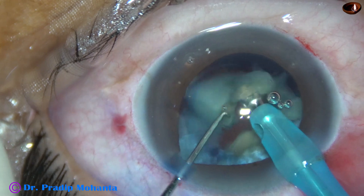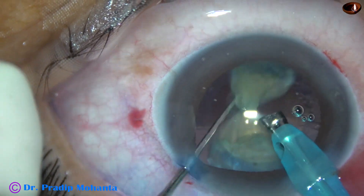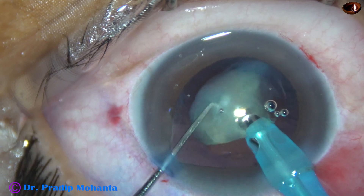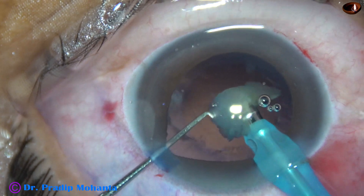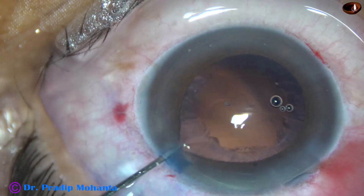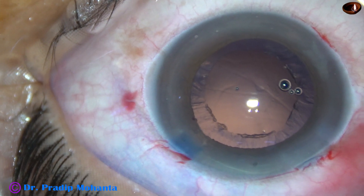Observe that the iris is tending to prolapse through the side port and has got incarcerated in the side port. Whenever this happens, we must remove the handpiece quickly, let the iris fall back, and then remove the chopper. Otherwise, we can cause injury to the iris.